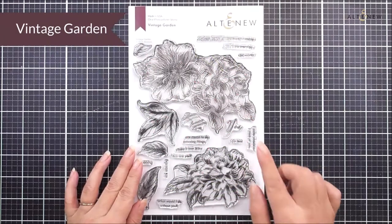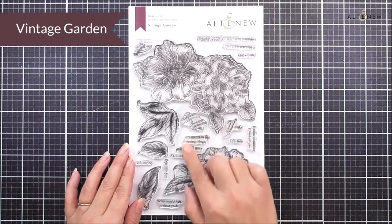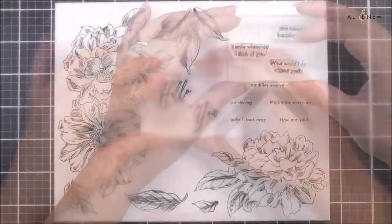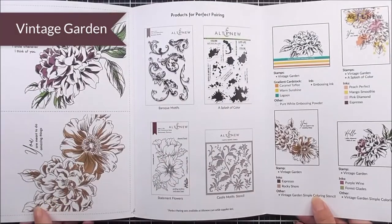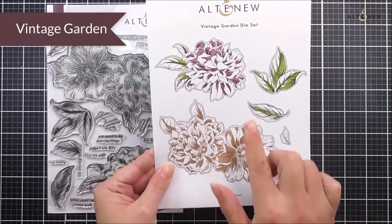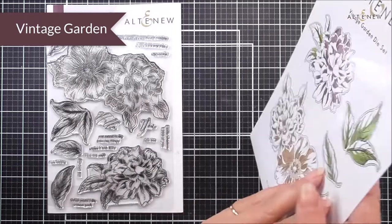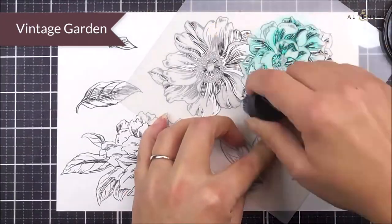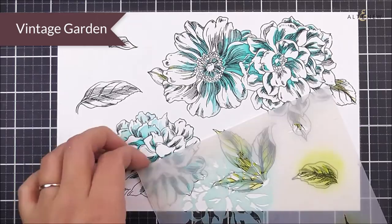Next up we have the Vintage Garden stamp set. Again this is a six by eight stamp set. We have two large flower clusters as well as a number of leaves and some beautiful sentiments. Inside the packaging we have inspiration so you can get going straight away. As well as the stamp set we have the matching die set available, which is going to cut out those two flower clusters as well as the four single leaves. We also have a coloring stencil for this one so you can quickly and easily add colors and layers to those beautiful images.